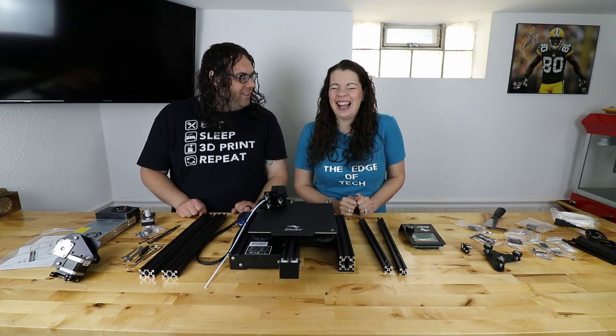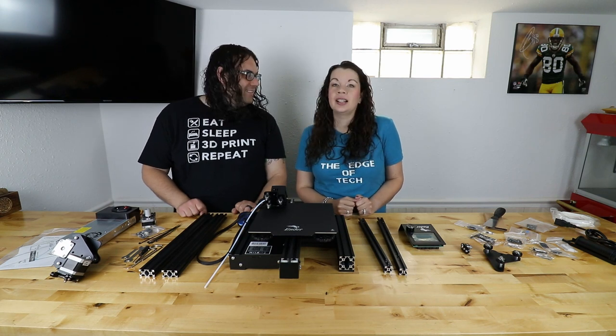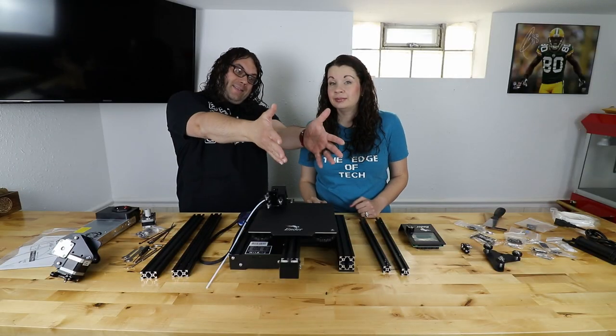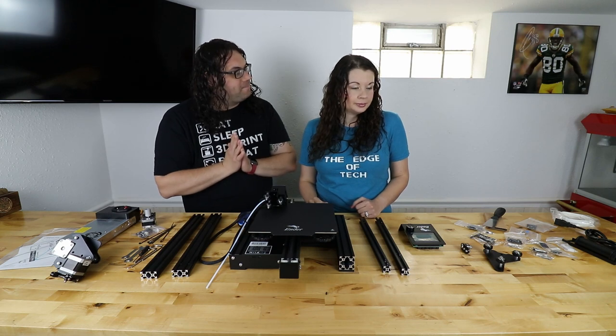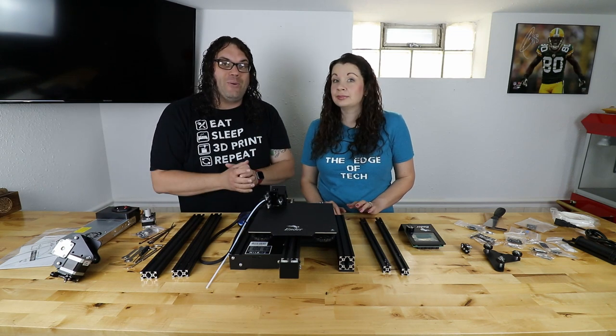I can't wait to see what it looks like when we're done. Is there more than one way to put it together? No. Then we're all right — she's got this. So here are your parts, there are your build videos if you want to use them, the instruction manual's right here if you want to follow it. We're gonna rock and roll.